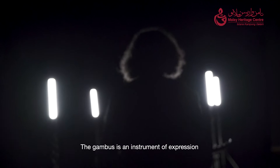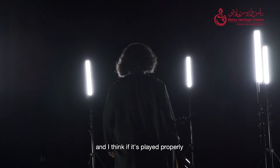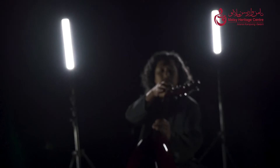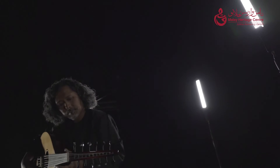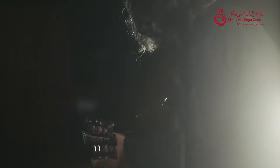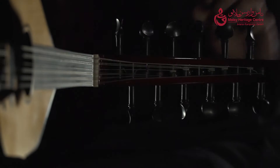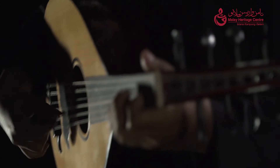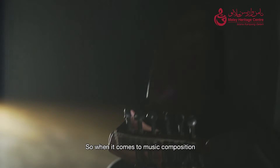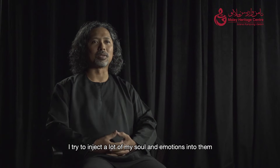The gumbos is an instrument of expression, and I think if it's played properly, it can bring the listeners or the audience through an emotional journey. I believe in connecting with my audience and my listeners, so when it comes to music composition, I try to inject a lot of my soul and emotions into them.